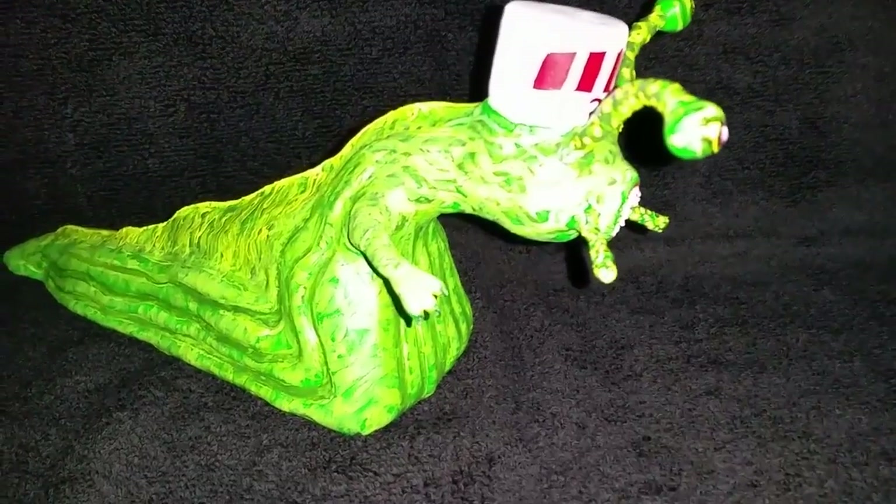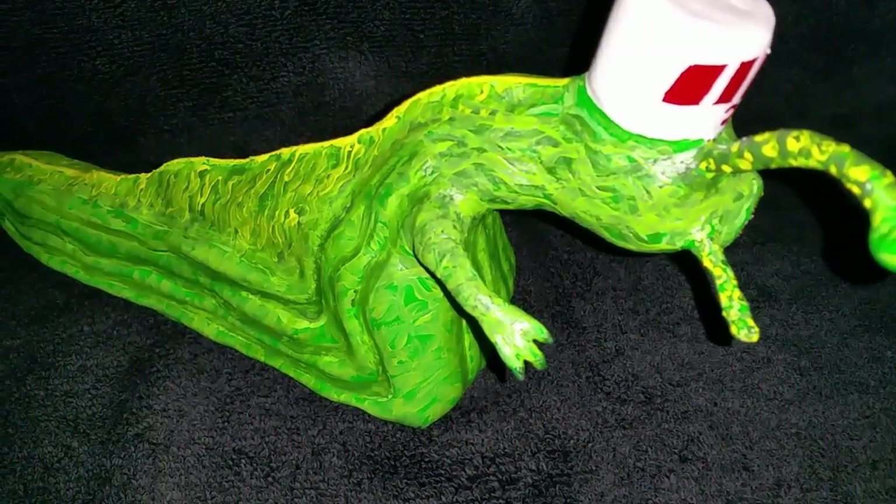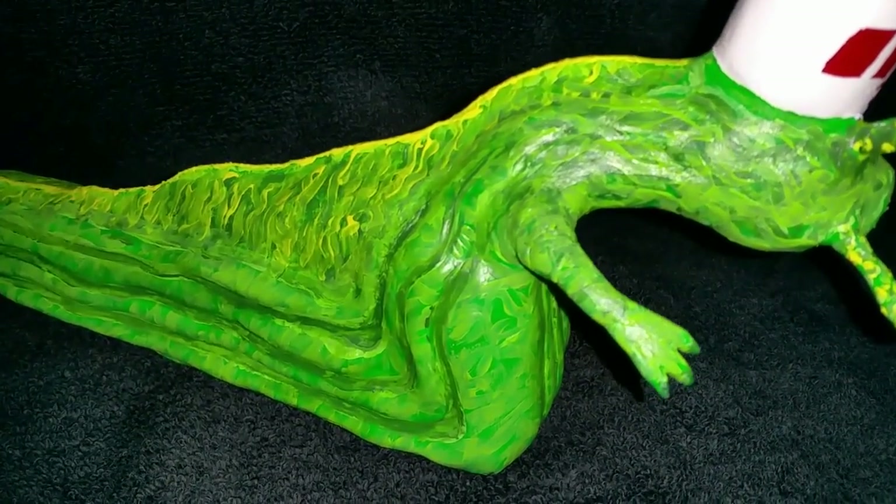This is what I made — a swamp slug. It's hard to get the paint right with the light, but there you go. It came out pretty cool.